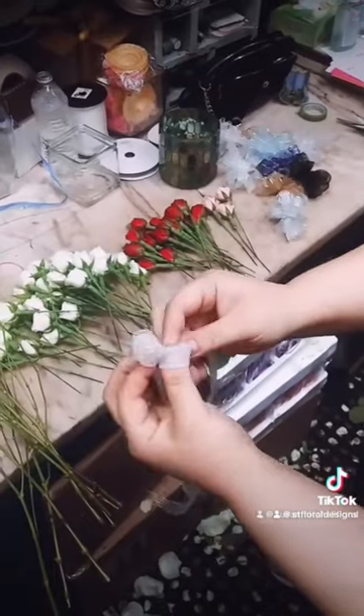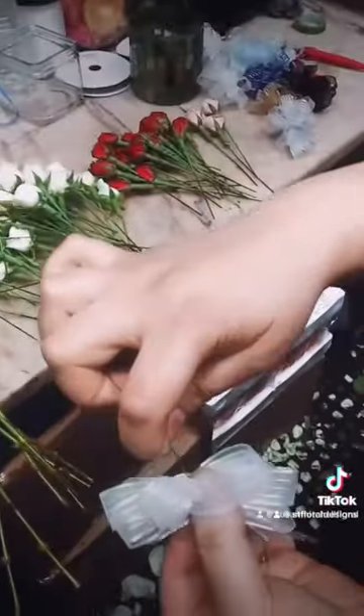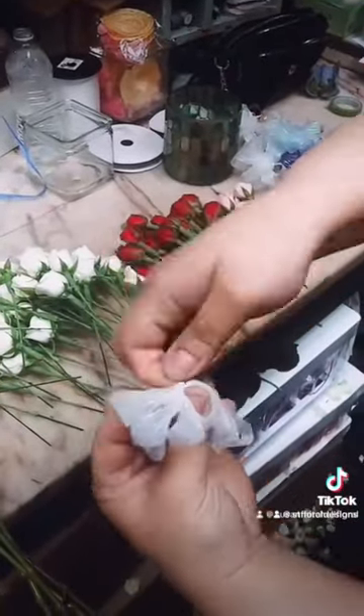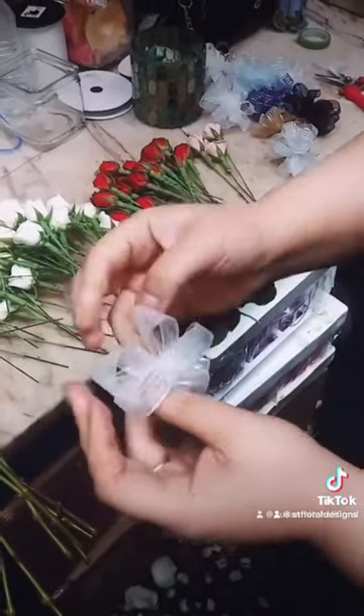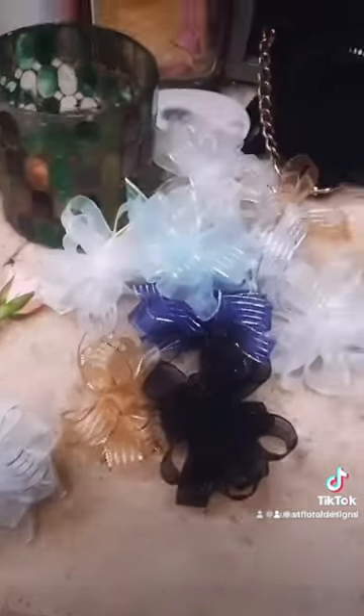Here's a doubled ribbon, so there's two layers. I just make loops and twist and secure it with a piece of wire — very important. In the next step you'll see that I'm pulling it apart to make it puffy. This bow is going to cover the stems once you attach your flowers to your bracelet.